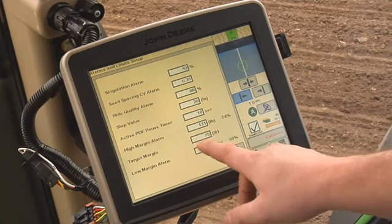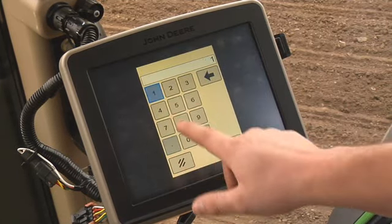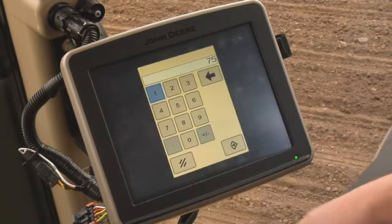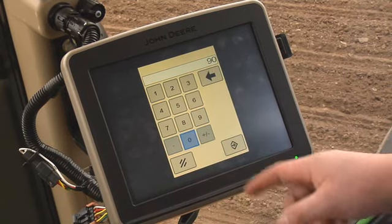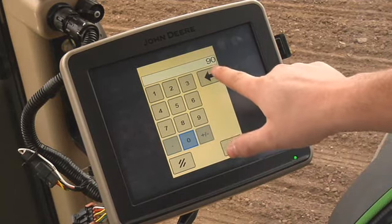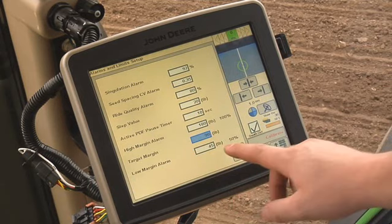Press and hold one of the SeedStar XP navigation buttons to enter the alarms and limits page. This will allow you to set the target margin value as well as customize your alarms. The upper and lower alarms are set based on a percentage of the target value. If you would prefer a different value, simply enter it into the input box.